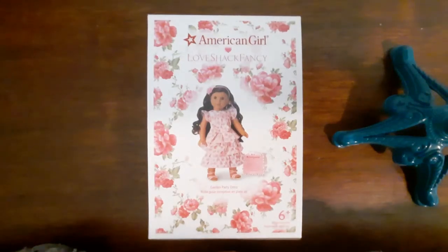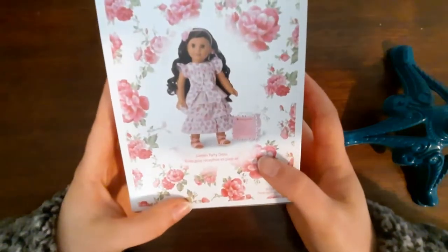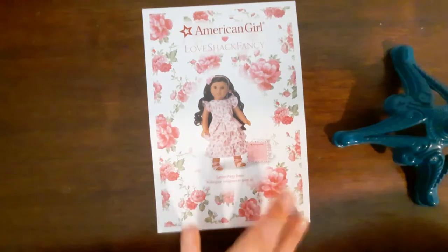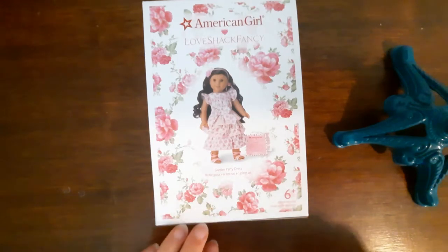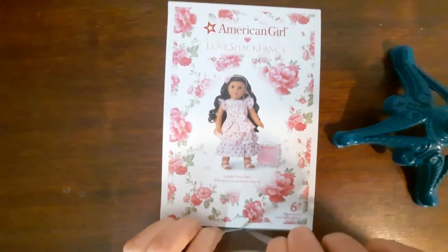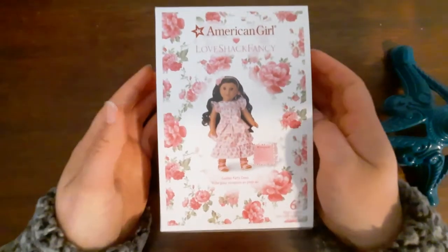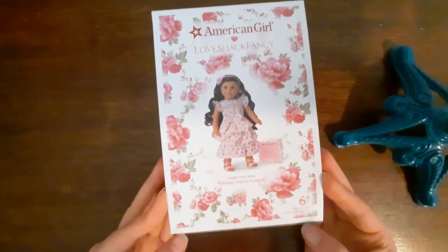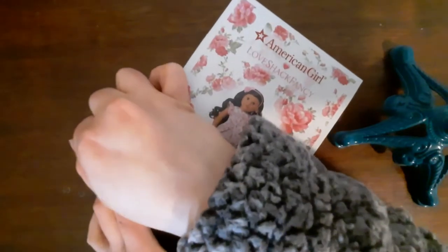Hello and welcome to the last installment of the American Girl Love Shack Fancy collaboration videos. This is the last thing for me to unbox and review — it is a garden party dress. I was not 100% sold on this when it came out. I thought it was just too many ruffles and it had the print I'm not the biggest fan of. But as I saw more and more people on Instagram have it, I thought I'd actually be kind of sad if this dress sold out and I didn't get to enjoy it. So I ended up buying it.